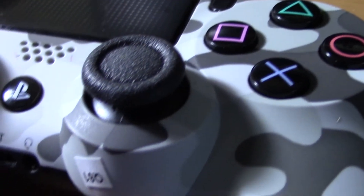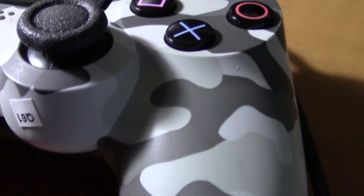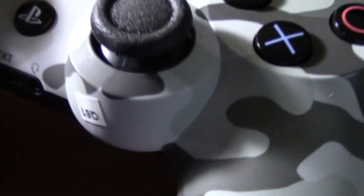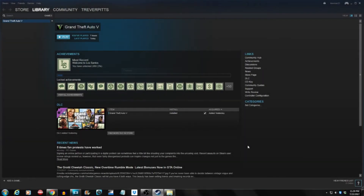Now we're going to open up Steam and I'm going to show you how you use the controller on Steam. Steam will recognize it when you're playing Grand Theft Auto, Need for Speed, or any other game. Once you've opened up Steam, you're going to go up to where it shows the Xbox controller icon — it says Big Picture Mode.